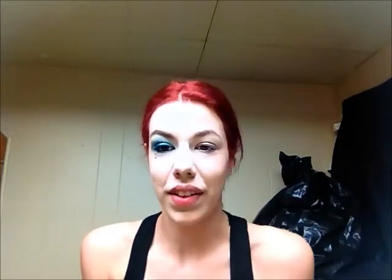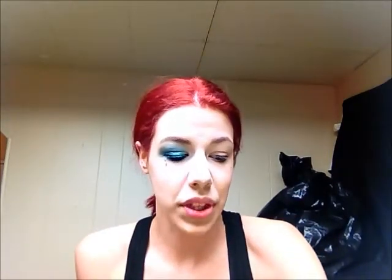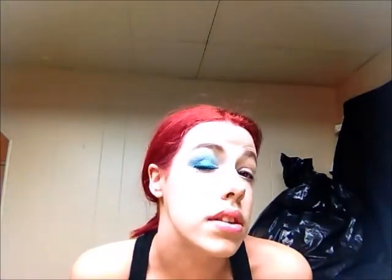Hi everyone, today I'm going to be filming a quick little tutorial to show you how to do this colorful eye look. If you watched my haul from the other day, you would have seen that I picked up a new eyeshadow from the NYX Ultra Pearl Mania series — this is the Turquoise Pearl. So that is what I'm going to be using for this look today, along with other things. Let's just jump right into it and I'll show you how I did this eye.